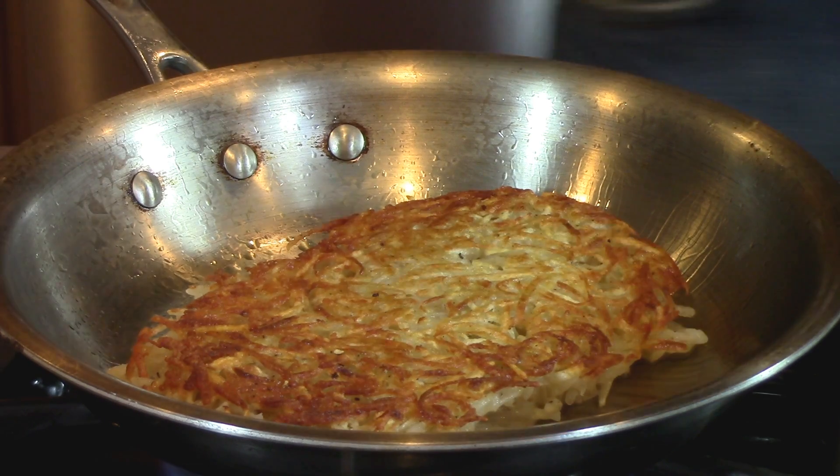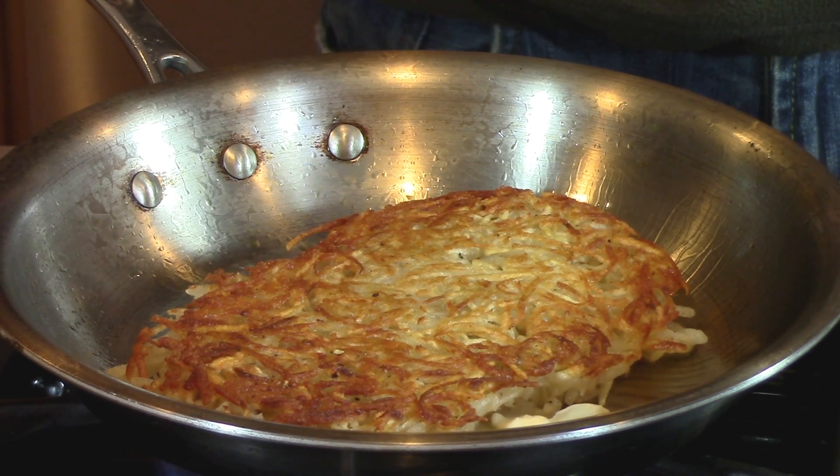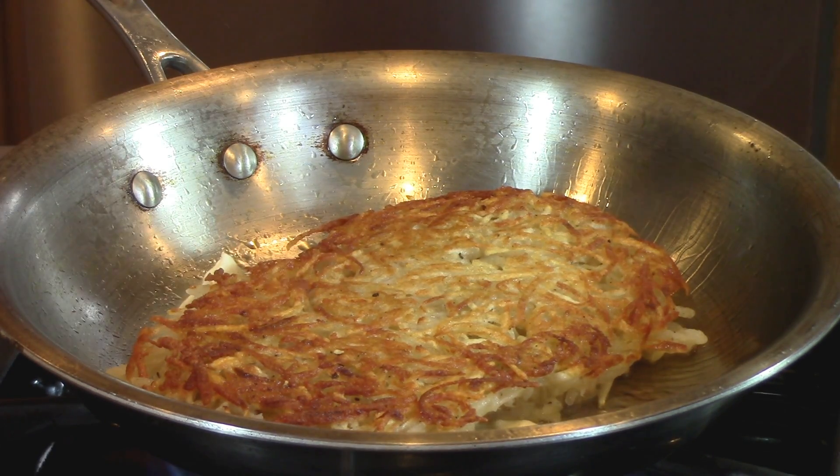After you've flipped it, I like to add a couple knobs of butter, sear the bottom, and then throw it in the oven for about 10 minutes.